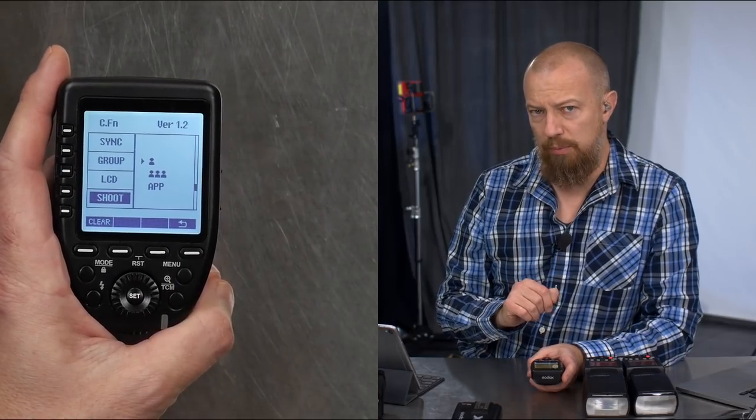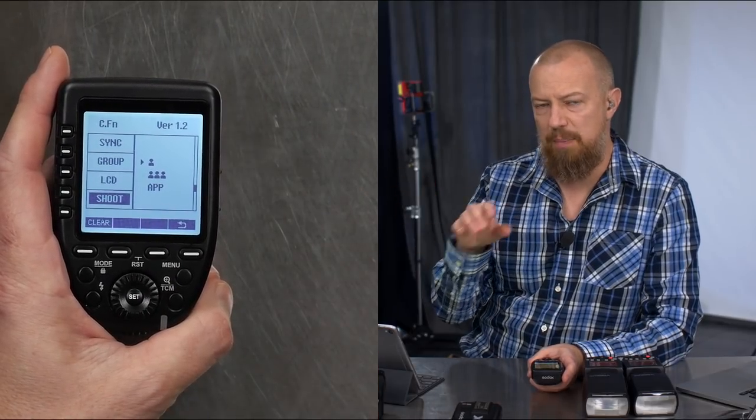There's single shooter and multi-shooter mode — the descriptions are exactly the same except it says single or multi-shooter.